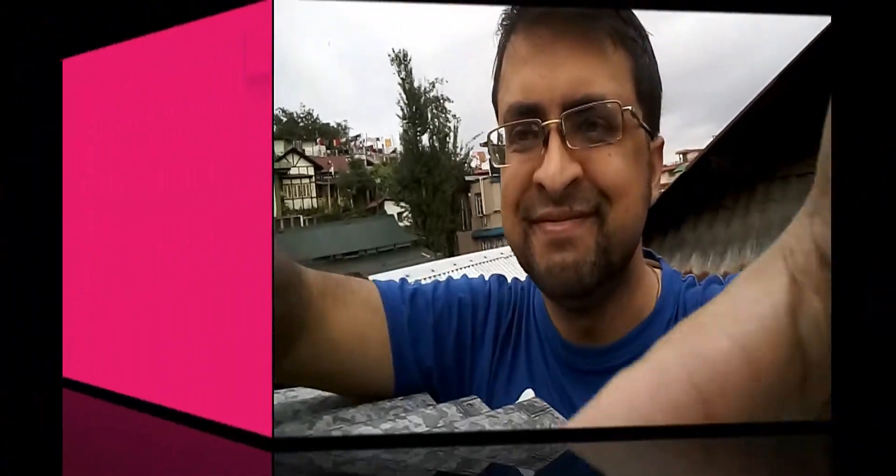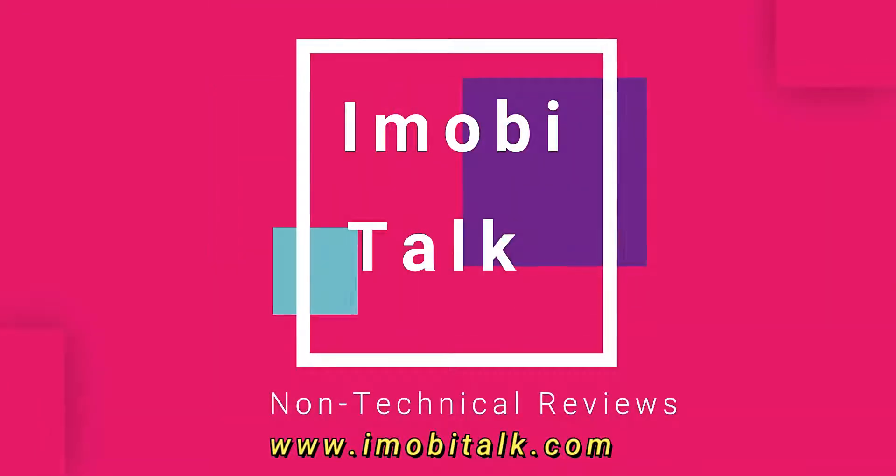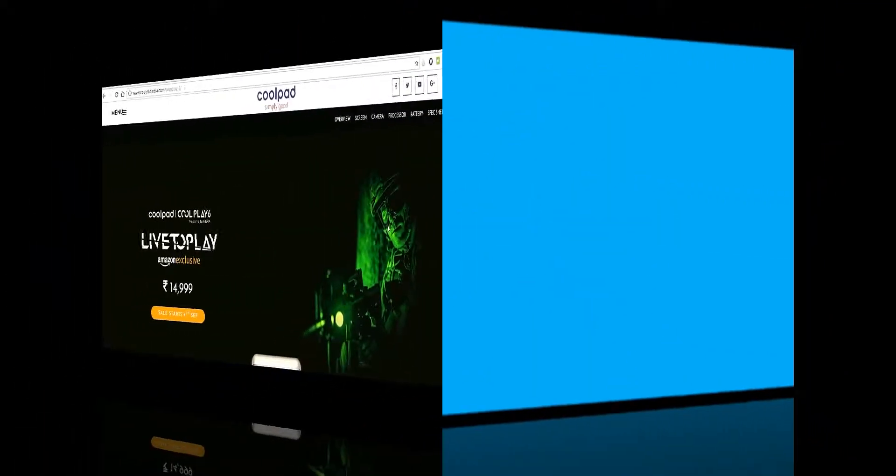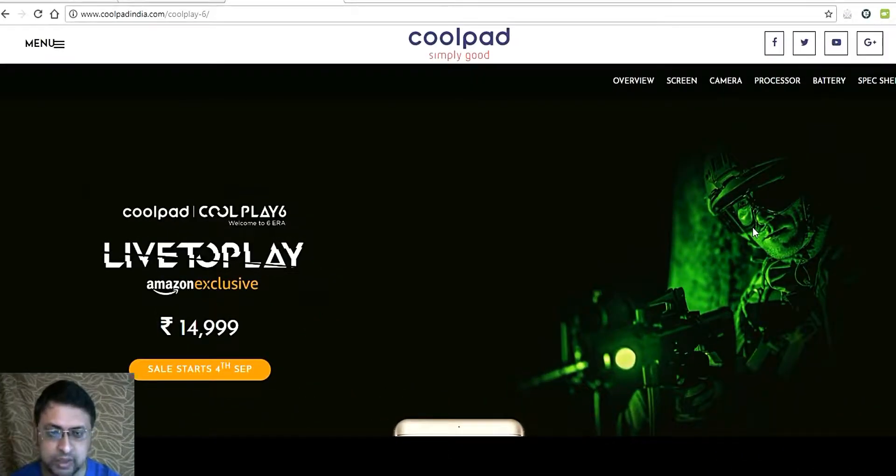This is Pradeep and you are watching iMobiTalk. Coolpad with its new phone the Coolplay 6, as the name suggests, is designed for gaming experience. It has launched in India with sales starting from 4th of September exclusively on Amazon, sold at 14,999 INR. It offers 6 GB RAM, 64 GB internal storage, 4000 mAh battery, Qualcomm Snapdragon 653 processor with Adreno 510 GPU, and a dual rear camera of 13 MP.